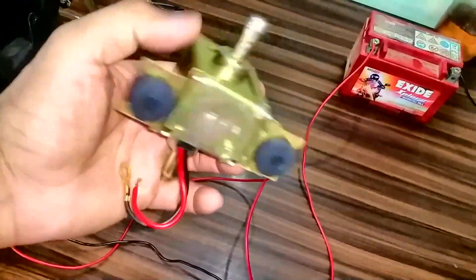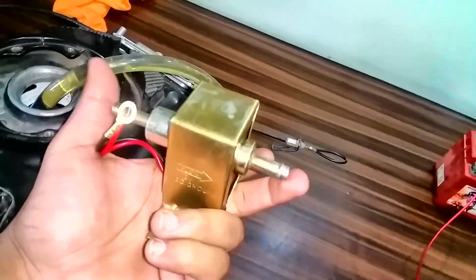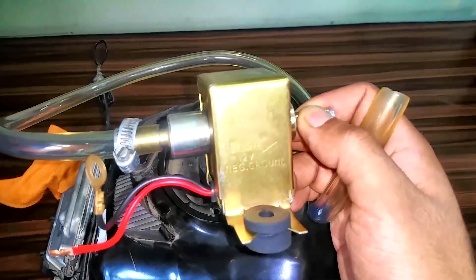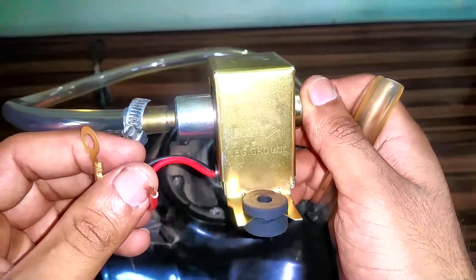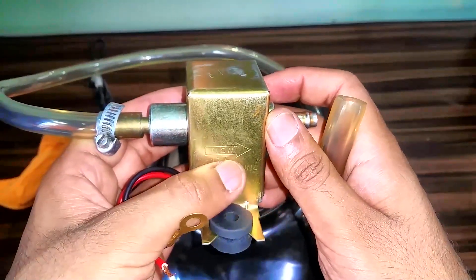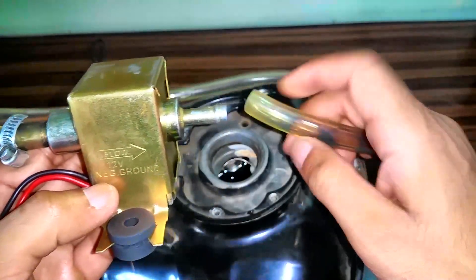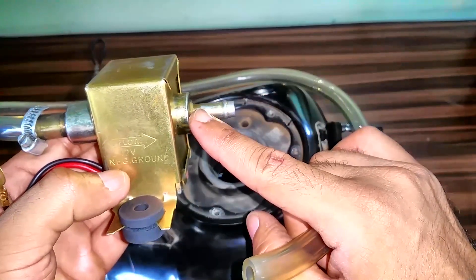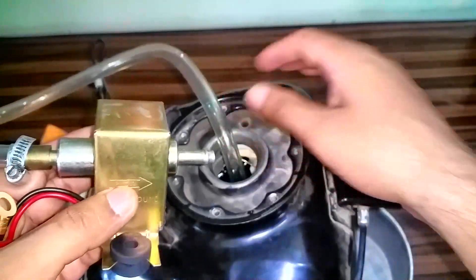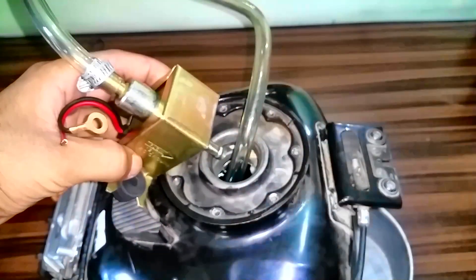We're going to do a similar setup. According to the flow arrow, we're going to put this end into the fuel tank and the other end back into the pipe. This is an external fuel pump. We're going to apply 12-volt potential on this end — I've already mounted the pipe on the other end. When you apply 12-volt potential, the fuel will flow in this direction, spitting out from this end. So we're going to dip this end into the fuel tank and apply potential across these two points, pointing the output end toward the fuel tank.